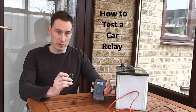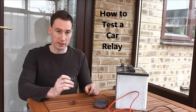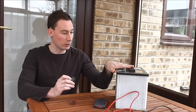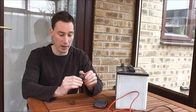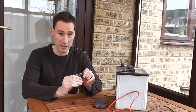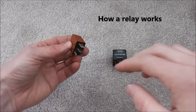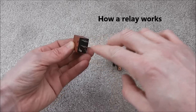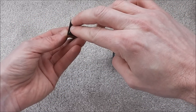To test a car relay you will need a multimeter. There are two ways of testing it: one method is using a 12 volt car battery, or the other method is to simply take the relay apart, push the coil together, and then test it. Essentially, how a relay works is power comes in through two terminals and then closes a coil inside, which completes the circuit for the other two terminals.